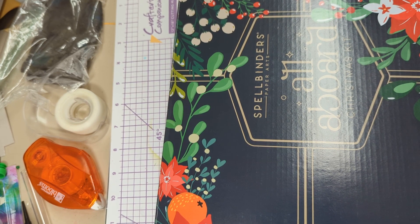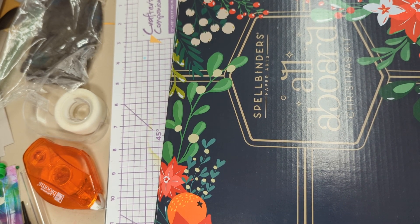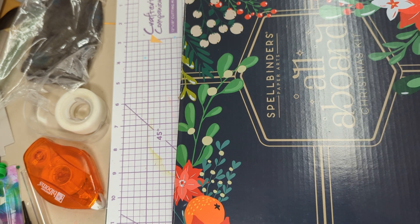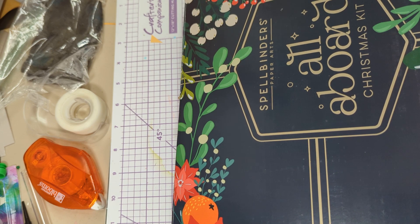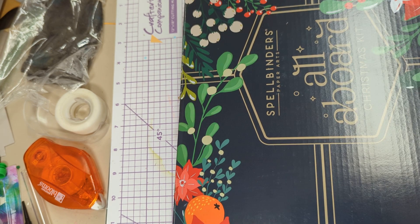Hello, welcome to Lori's Day Way Life. I thought that what I might do is get this Spellbinders All Aboard Christmas Kit. It's from, I believe, last year's.